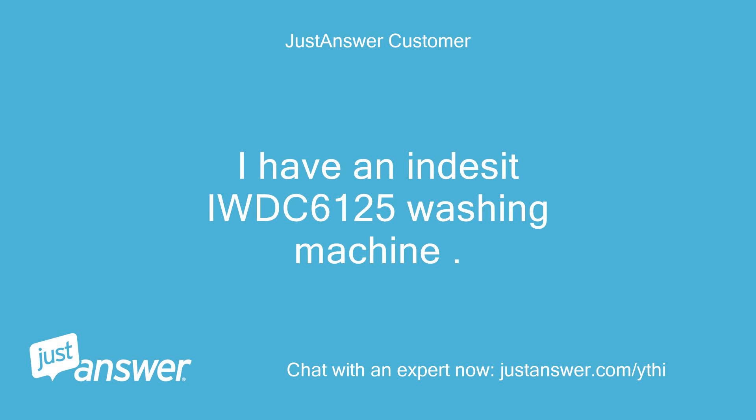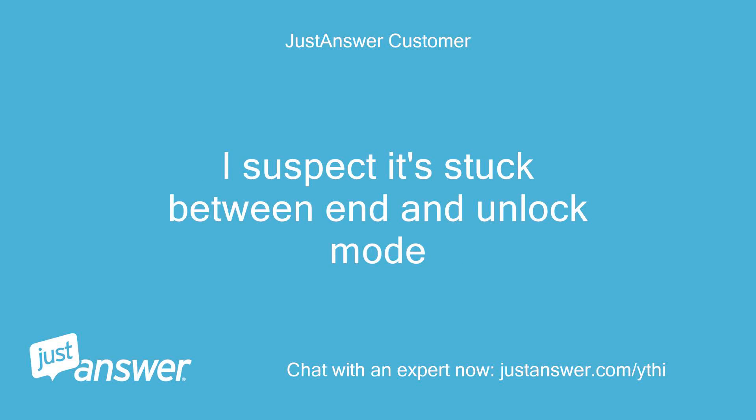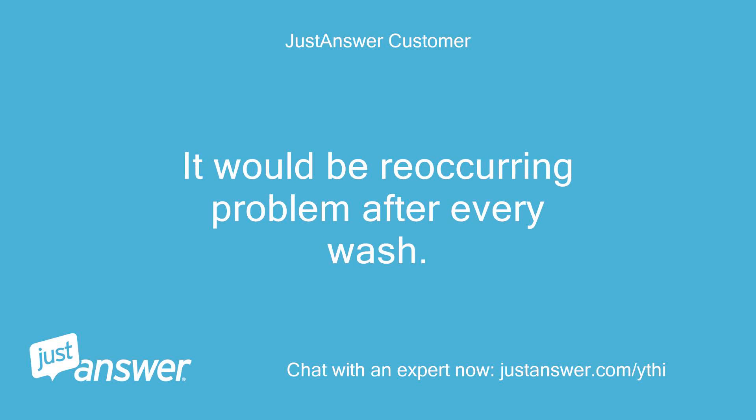I have an Indesit IWDC 6125 washing machine. After the program cycle finished running, the door does not unlock. I suspect it's stuck between end and unlock mode. How do I open the door and solve this door issue? It would be a reoccurring problem after every wash.